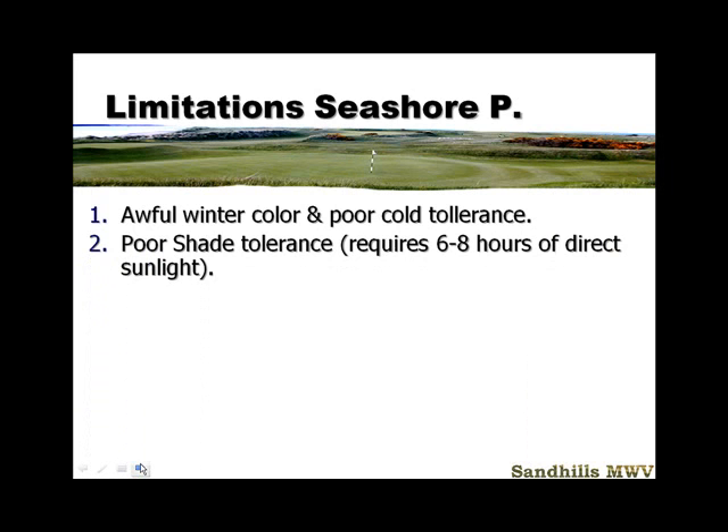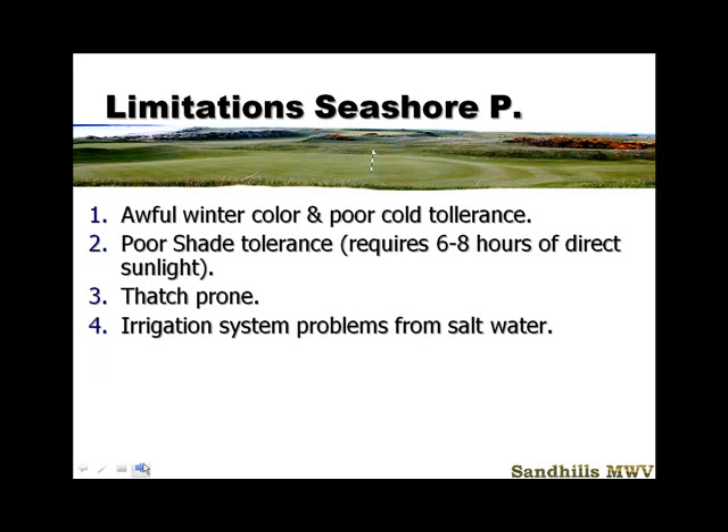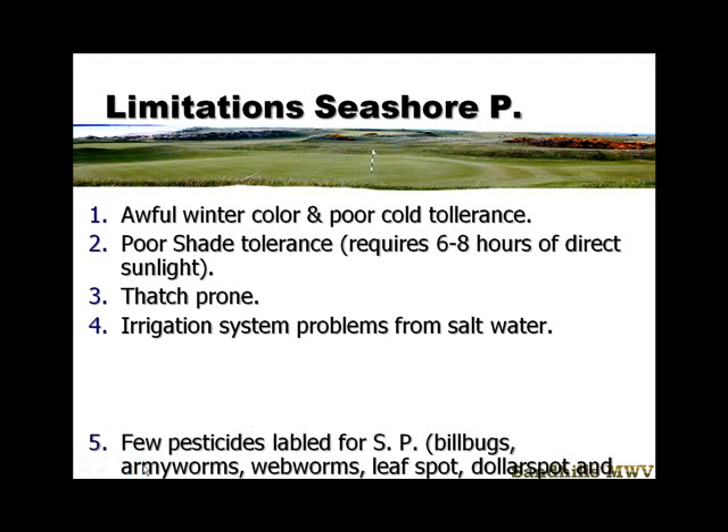It doesn't have very good shade tolerance — it requires six to eight hours of direct sunlight, quite close to the light requirements of bermudagrass. It does produce some thatch, and we're still working out methods for how often you'll need to aerify, verticut, or use a groomer on this grass. There is a thatch issue, so keep your nitrogen levels down — which is a good thing. If you're going to water with effluent or unclean water, it's going to be difficult on your irrigation system. Salt can clog the heads; they won't turn, so you need to check your irrigation almost daily on every head. That's a little more expense, and you need to budget for irrigation repair.